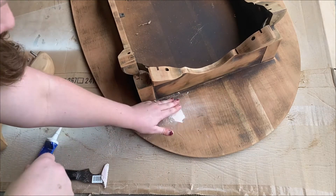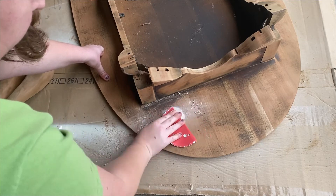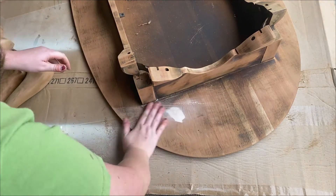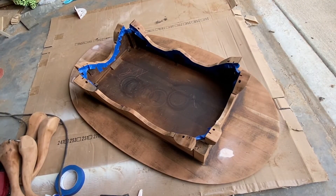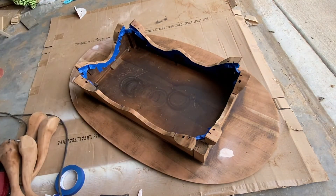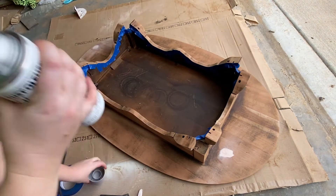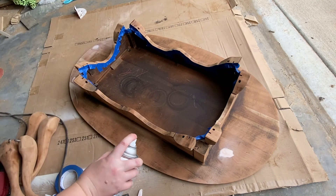All right, that's looking pretty good now. My next step is I'm going to take this gray chalk paint. I've already gone ahead and put tape on my edges, so I'm going to shake this paint up and then go ahead and start painting.